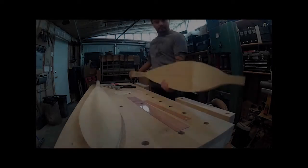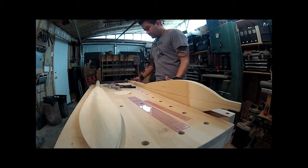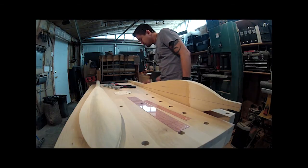Hello everyone and welcome to the Northwest Coast native paddle making video. My name is Sean Peterson and I decided to make a video about the process of making a canoe paddle.